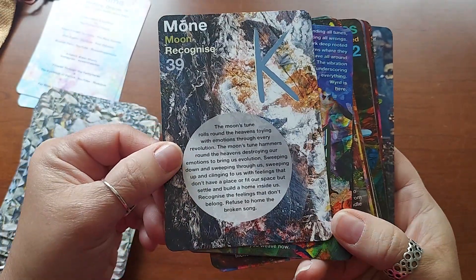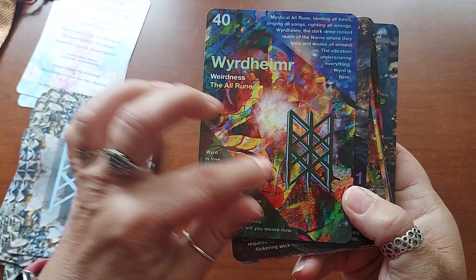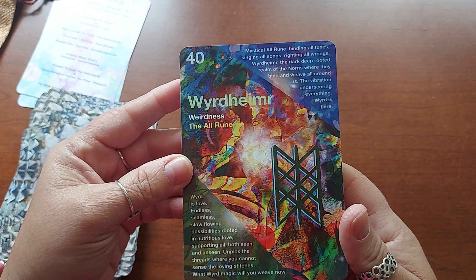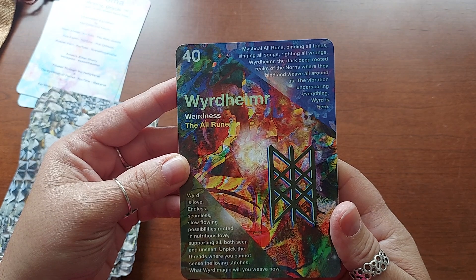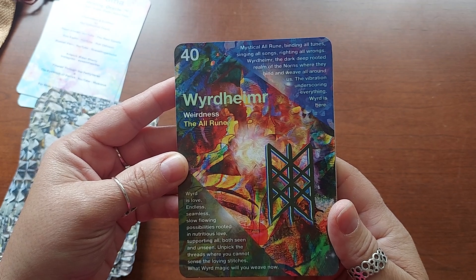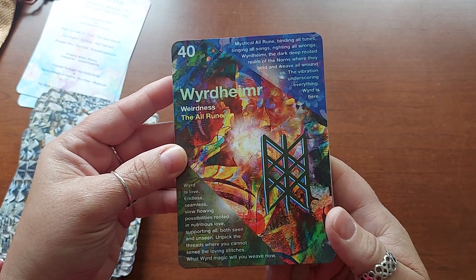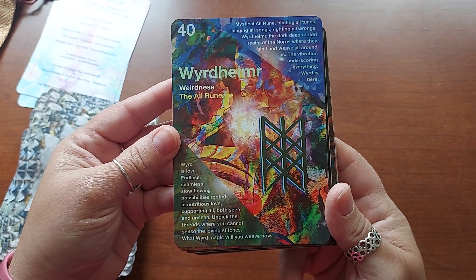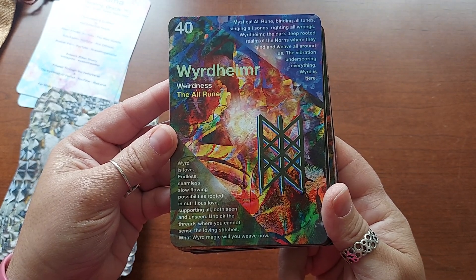Moon — recognize. Weirdness — the all rune. Let's read this one. "Mystical all rune, binding all tunes, singing all songs, writing all wrongs. Weird — Wyrdheimer — the dark, deep-rooted realm of the Norns, where they bind and weave all around this. The vibration underscoring everything — Wyrd is here. Wyrd is love — endless, seamless, slow-flowing possibilities rooted in nutritious love, supporting all, both seen and unseen. Unpick the threads where you cannot sense the loving stitches. What weird magic will you weave now?" So that symbol on the back is the all rune. Interesting.